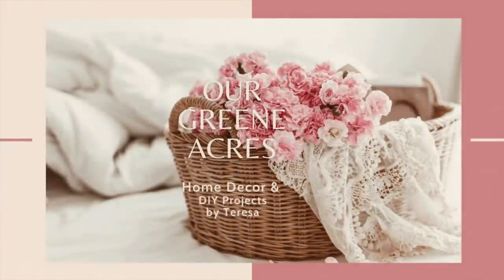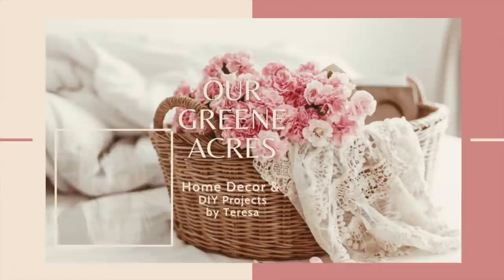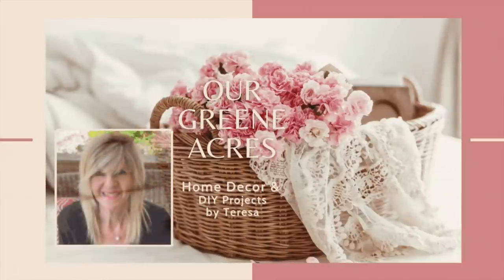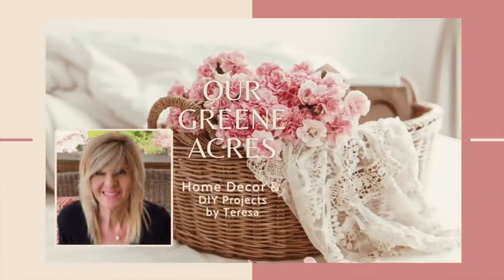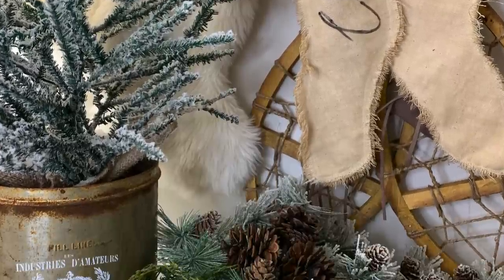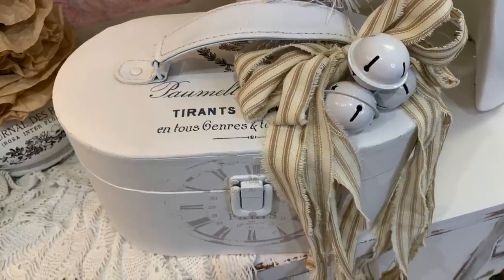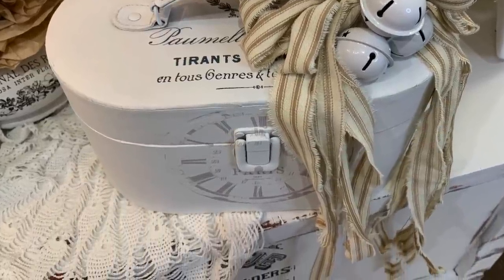Welcome everybody to our Green Acres. I'm so glad you came over to our channel today, and if you are new to my channel, I want to introduce myself. My name is Teresa. Welcome to my channel everybody and happy holidays. In today's video I'm going to show y'all some projects that I worked on this week that I'm going to implement into my home for the Christmas season.